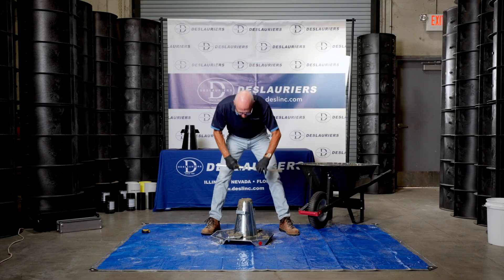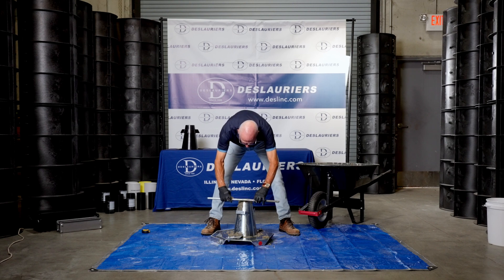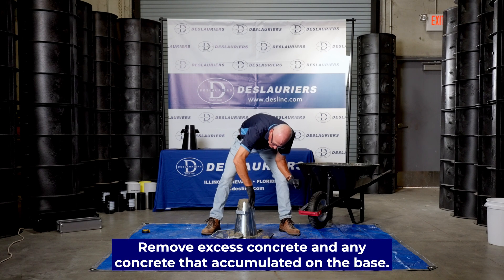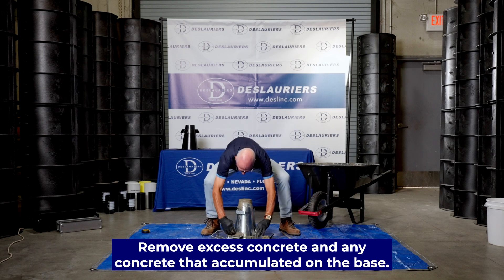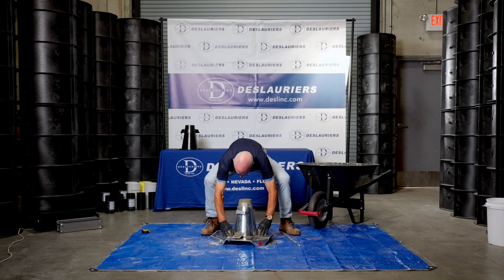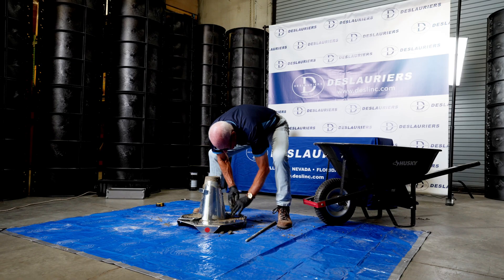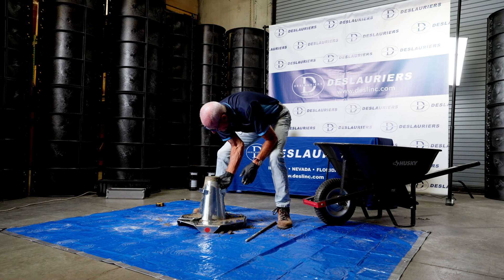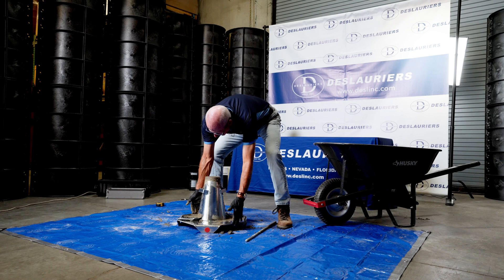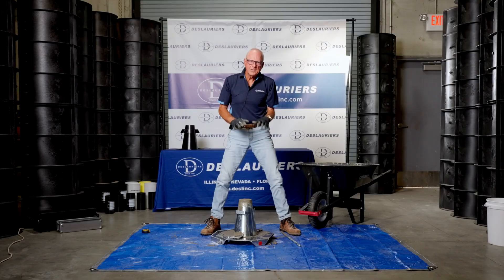Now we're just going to use the tamping rod to strike this off smooth — we're not going to finish it, just strike it smooth and remove the excess concrete. Any concrete that's accumulated on the base should be removed. When you lift this cone to run the actual test, all the concrete must remain on the base — if it comes off the base in any way, the test is no good and must be redone.